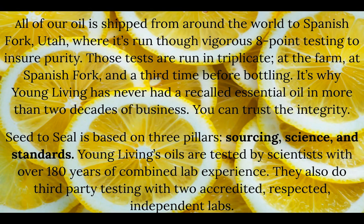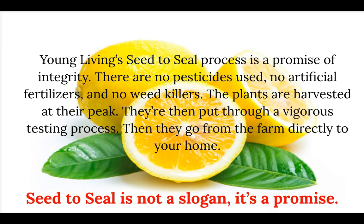Young Living's oils are tested by scientists with over a hundred and eighty years of combined lab experience, and they also do third-party testing with two accredited, respected independent labs. The seed-to-seal process is a promise of integrity — no pesticides, no artificial fertilizers, no weed killers. The plants are harvested at their peak, put through a vigorous testing process, and then go from the farm directly to your home. Seed to seal is not a slogan; it is the promise.